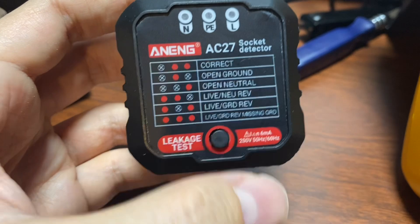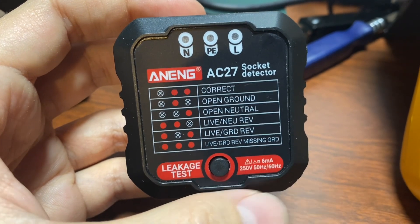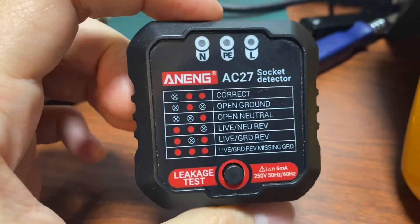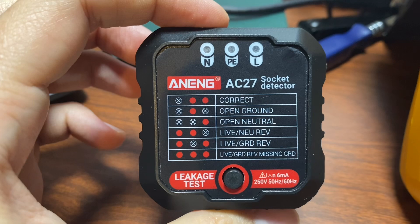Socket detector is maybe a little bit of a funny name for it. It's usually called a socket tester — it's not detecting the existence of a socket — but I guess that's what I get for buying the cheap, straight-from-China model. So let's take a look at this and see how it works.